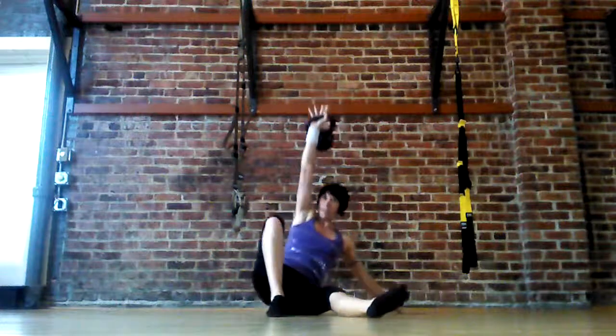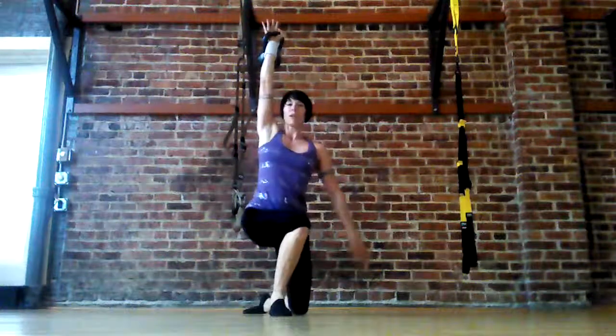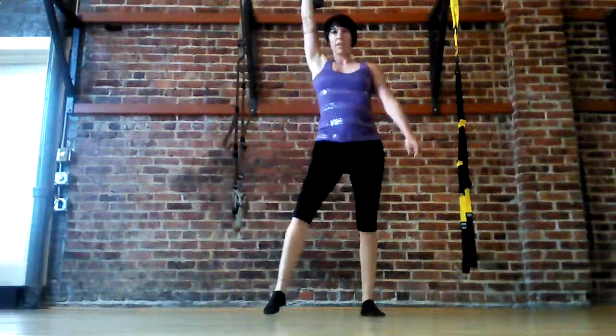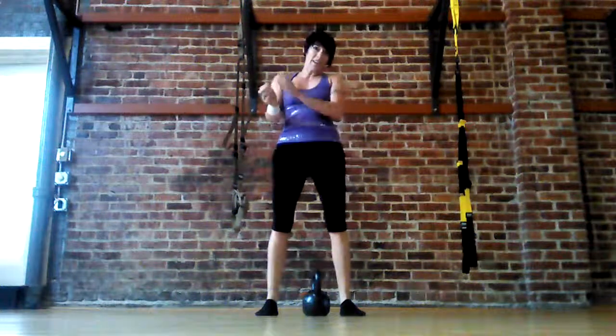And then we come all the way up again — extend, knee, stand up, pivot, and escape. So the second one, to the side, so you can see both.